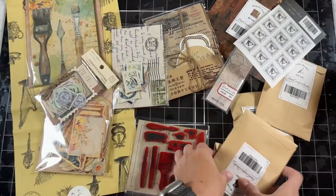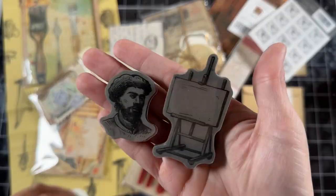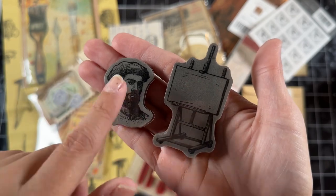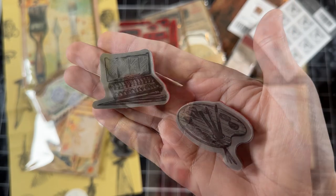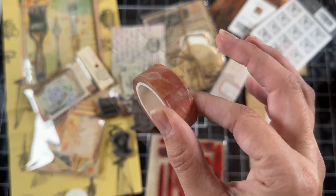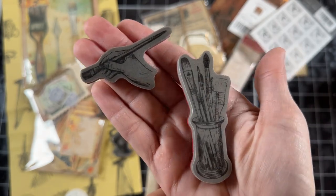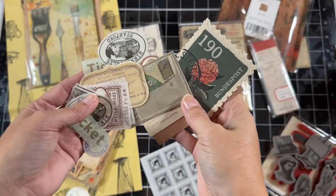I'm going to open up all of these stamps. The first set of stamps are so adorable — I love the artistic theme. These stamps are of artist supplies. Some really pretty washi tape and some more fun stamps that are brush elements. The stamps are just a light sticker. This all is so adorable.